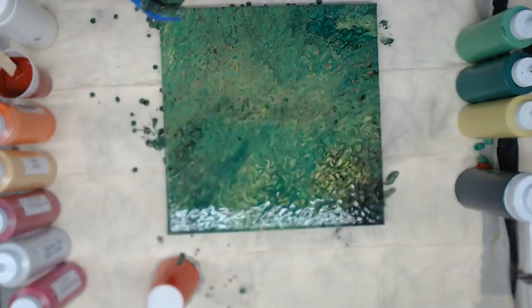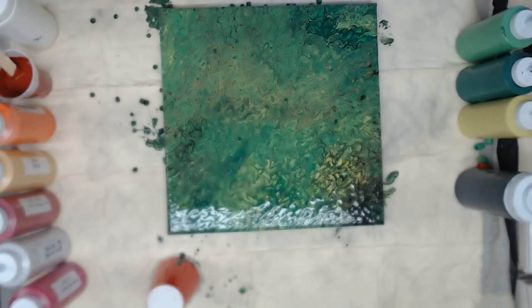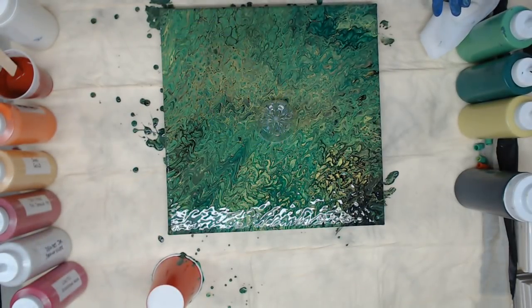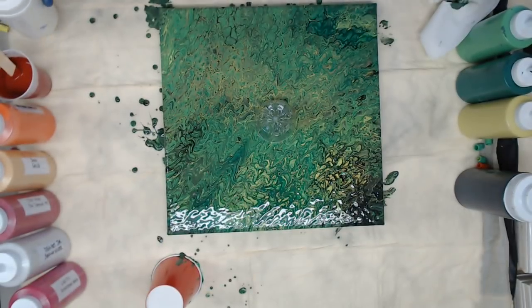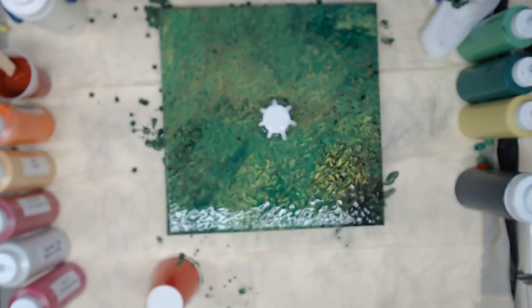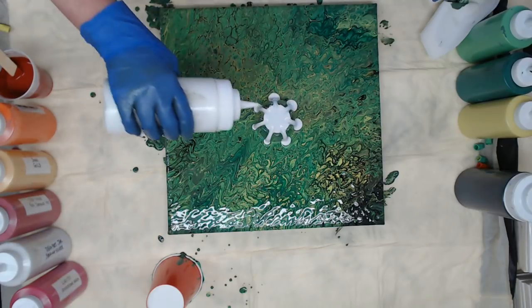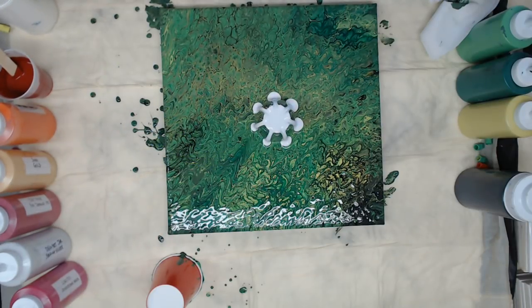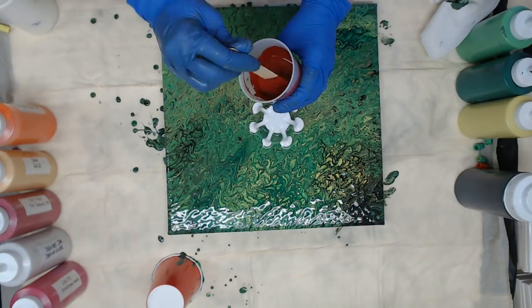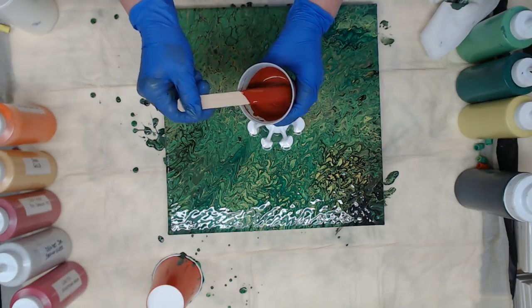Now I'm going to use a seven-bump bottle bottom, which will give us seven petals. We're going to place that right in the middle and I'm going to start with some white just to get it flowing. I made some burgundy — if you don't have a burgundy color, mix red and brown and add some blue and that will give you burgundy.